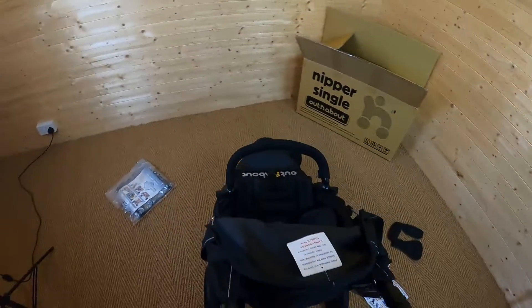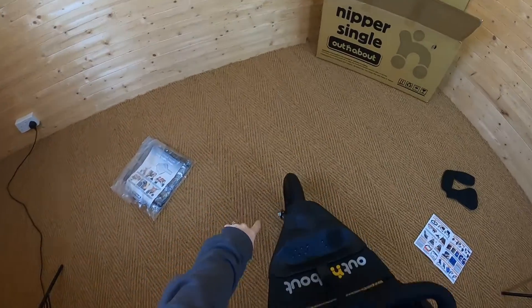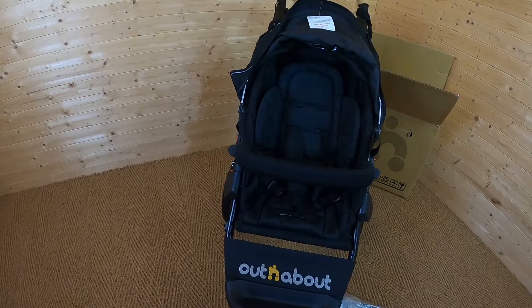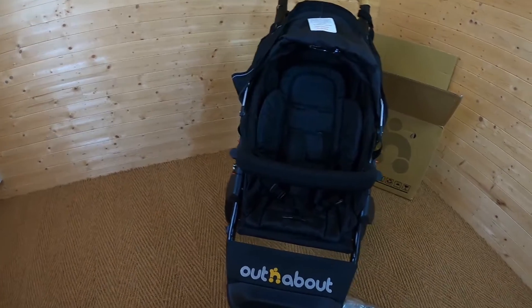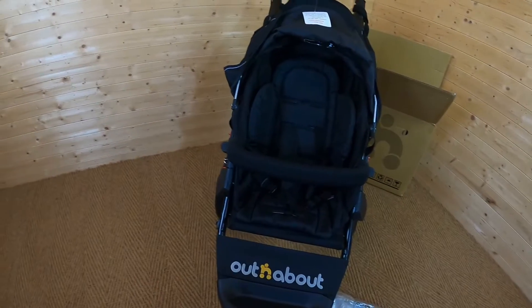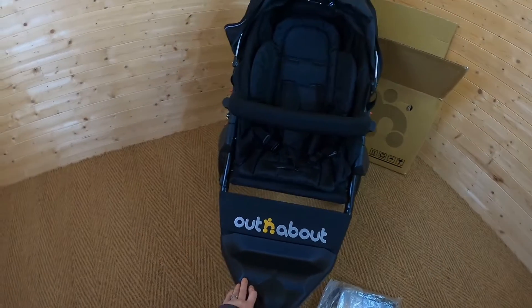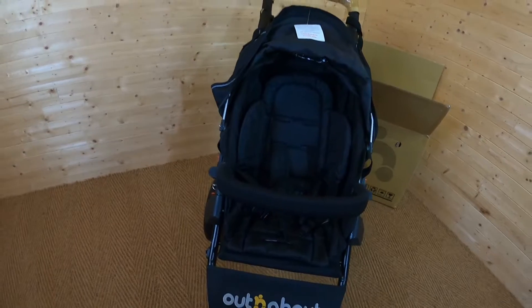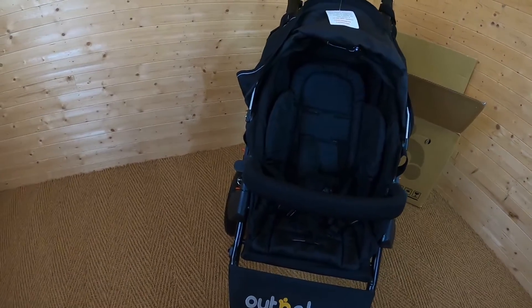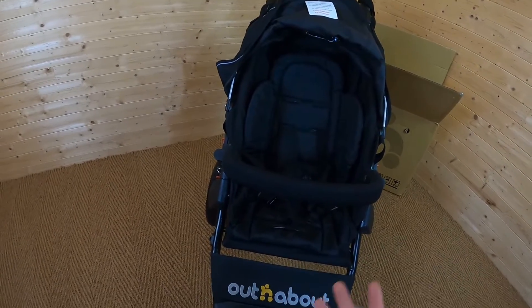So that is the Out and About Nipper Single — the absolute perfect off-road pushchair. It's ideal if you live in a rural area, in the countryside, if you like walks over bumpy fields, forest walks, anything like that. You can use it in town as well — it's completely versatile even with the air-filled tyres. But really, if you do live in a town and have no need for air-filled tyres, as in you're not going to be on bumpy terrain or taking walks into the countryside, this probably isn't the pushchair for you. It's really aimed at people who live in rural areas where every day you're going over really bumpy terrain.